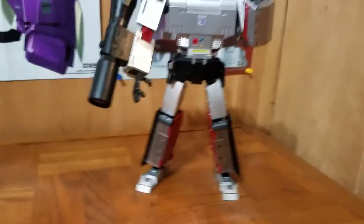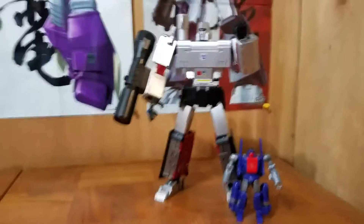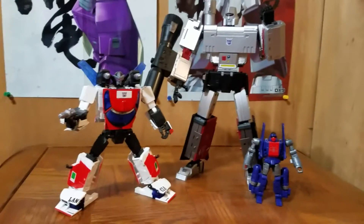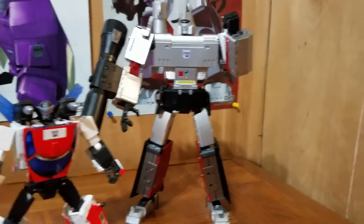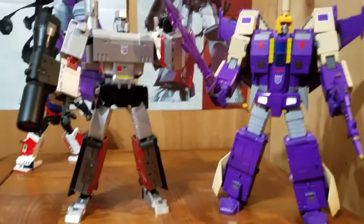For size comparisons, I'll start off with this little guy, a little legends figure. Here he is with MP Exhaust — you get kind of a sense of how big he is right there. Here he is with another DX9 figure that I have, the only other one that I have, and I've been very happy with him. It's DX9's Gowalt or Blitzwing, and they're about the same height. These figures are pretty big.